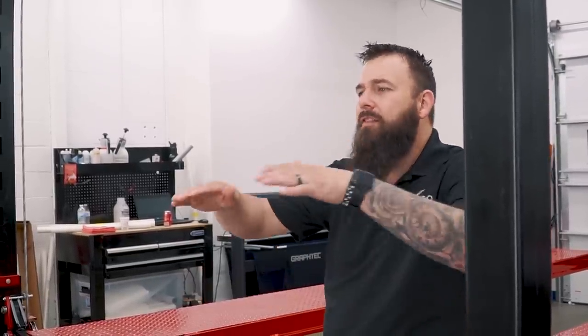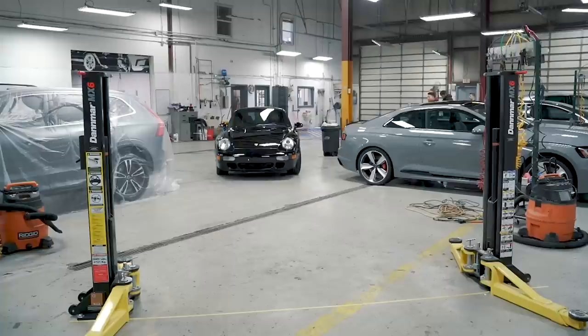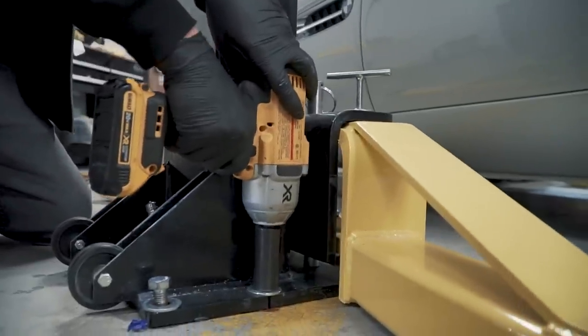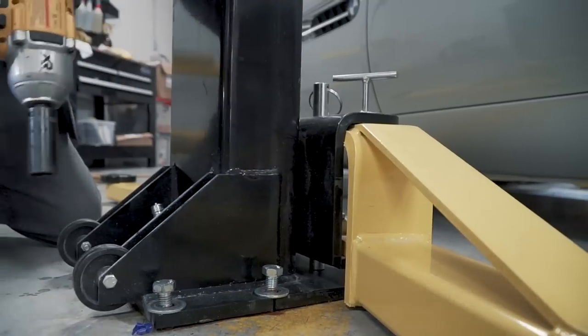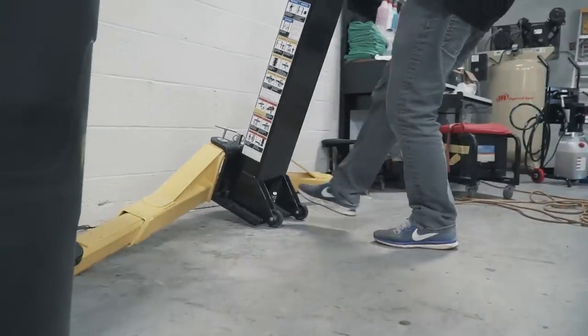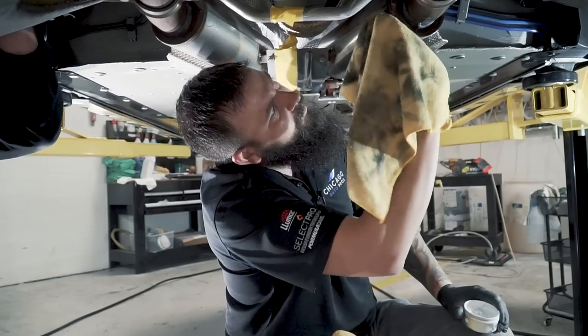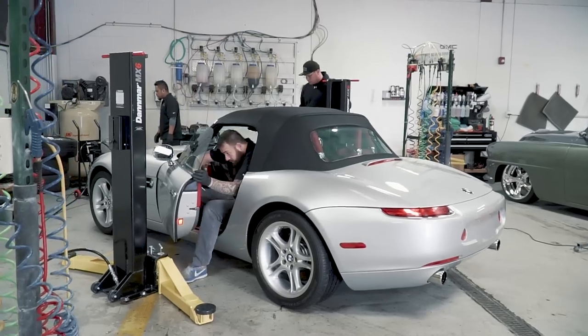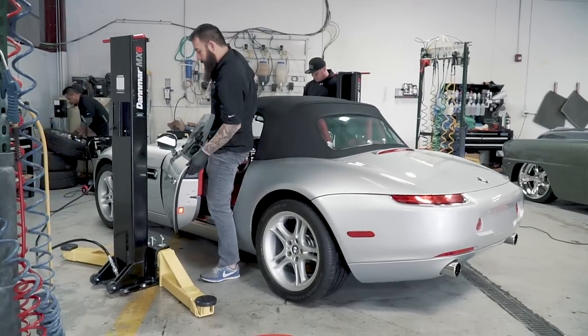We then moved to a two-post portable lift, which was really nice. It's a smaller version of the big two-post lifts with a crossmember up top — not a big footprint. It had anchors you put in the ground, bolt it down when you need it, and move it against the wall when you don't. It was nice for taking off wheels and doing undercarriage washes, but it wasn't great for paint protection film because the two posts are very close to the car — hard to open the door, and if you're doing the rocker panels, that post was just in the way.